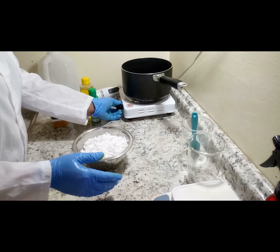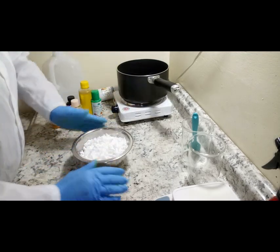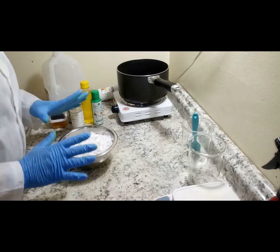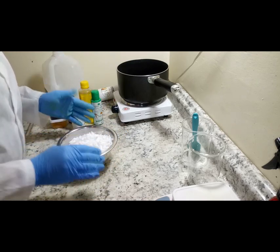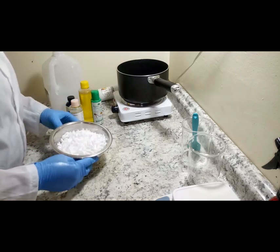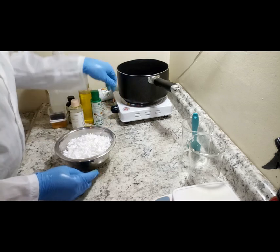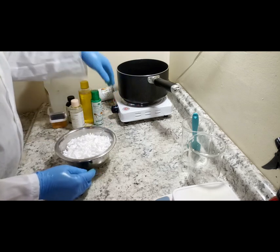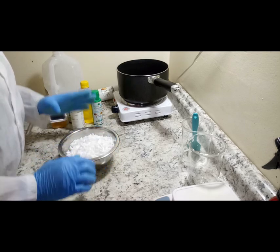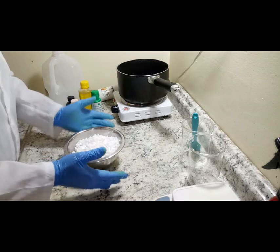This goat milk melt and pour soap is very simple to make — a very simple recipe and highly effective. I have my double boiler and stove ready, and we'll go ahead and melt the goat milk soap.